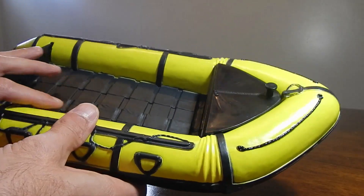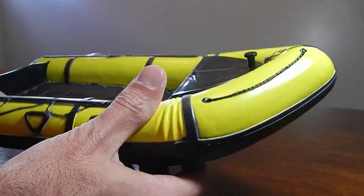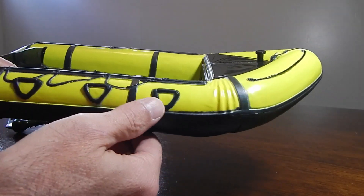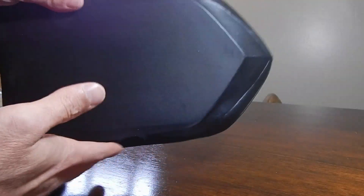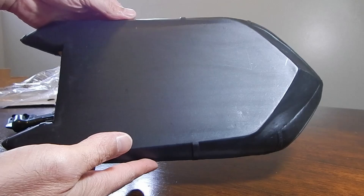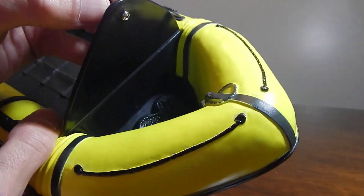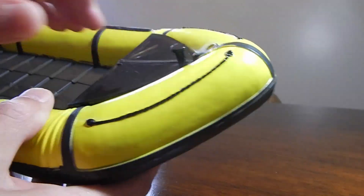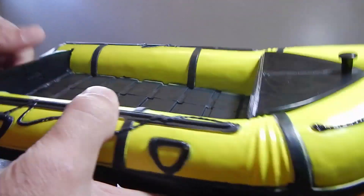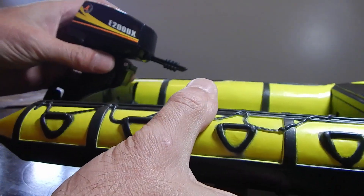So here's the raft itself. It has this neon yellow or neon green color scheme. The molded detail is really nice — it's a flat bottom. And here's the storage compartment — let's get some rope stored in there. Nice detail.